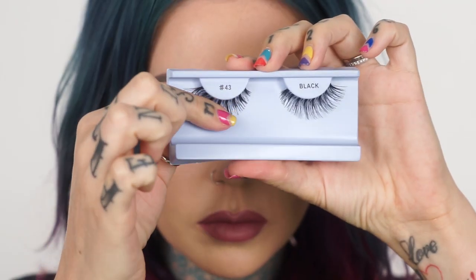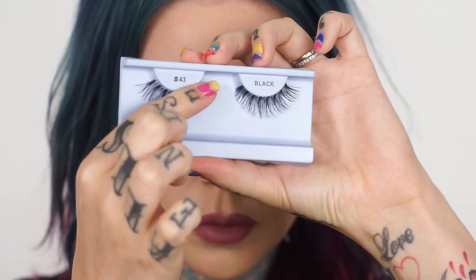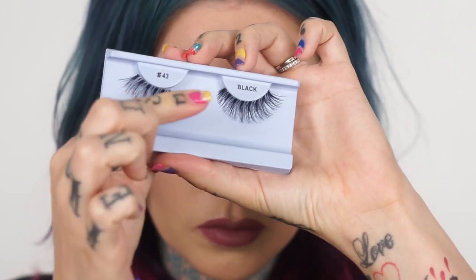Don't pull off your lashes like that off the packaging. It can ruin them and make some of the lashes go up and some down and just make them a little funky. What you're gonna want to do is take your thumb or finger and lightly pull them off of this little tray here.